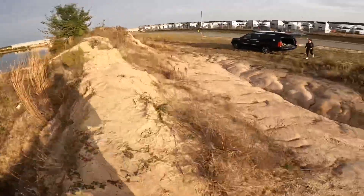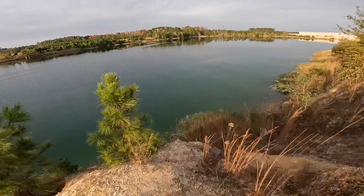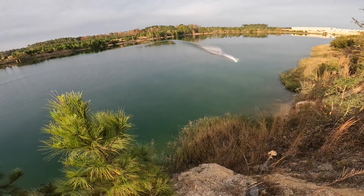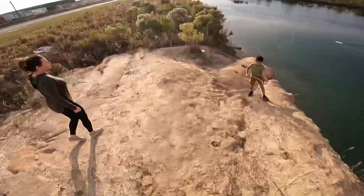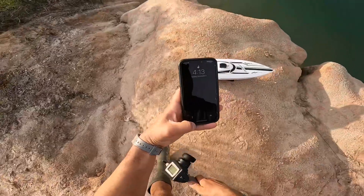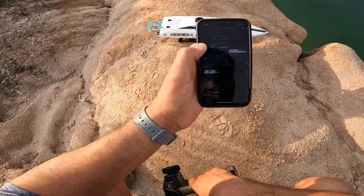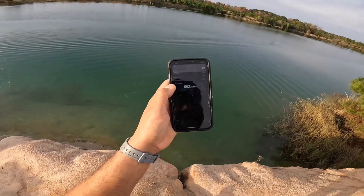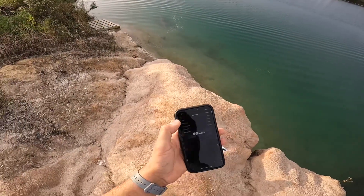All right, that was full throttle. So that's just on that 45 millimeter three-blade. I do want to try another prop on her. I have no idea what she's gonna get for us here. 60 miles an hour - not bad. Clean little passes. Let's see if we can throw a different prop on her and see what else she can get.